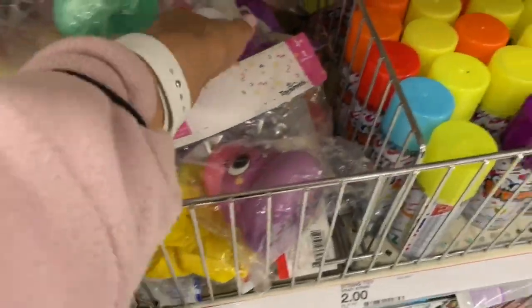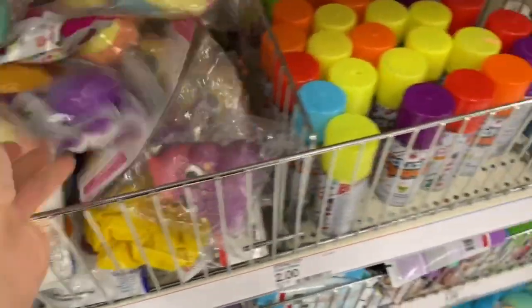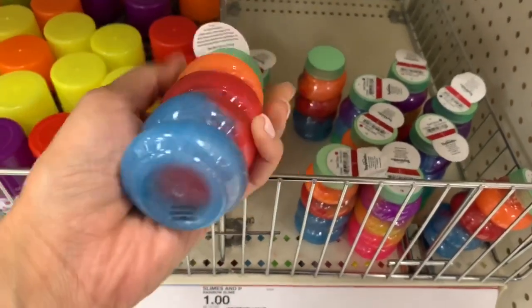These squishy little toys are really great for sensory play, especially for my daughter who does a lot of sensory therapy. Stuff like this is really great for her.